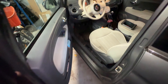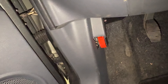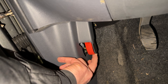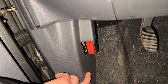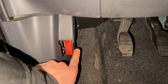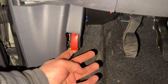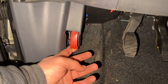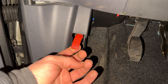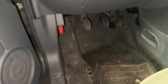We are on the driver's side and we open the car door. Near the pedals you can see this red lever. You can pull this lever until you hear and feel a click sound. That means you have unlocked the car hood in front of you.